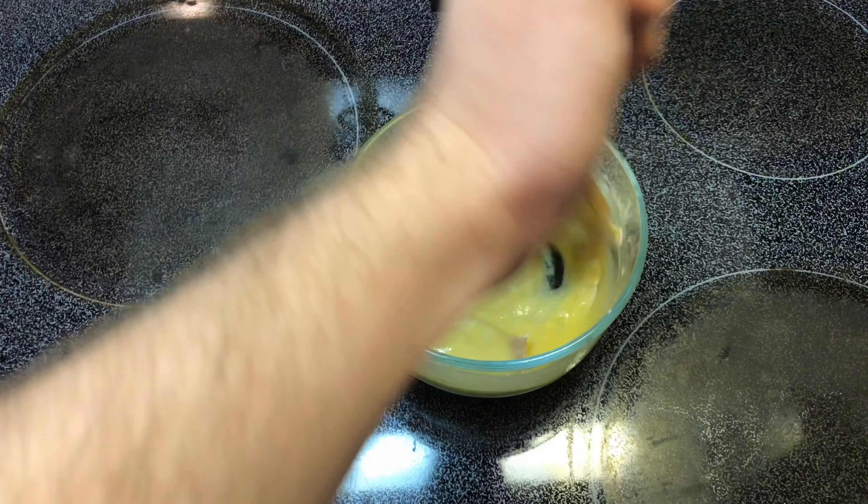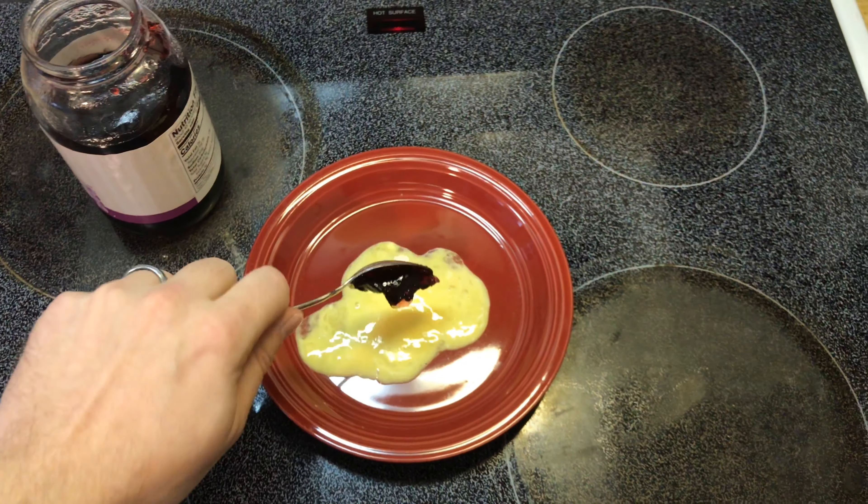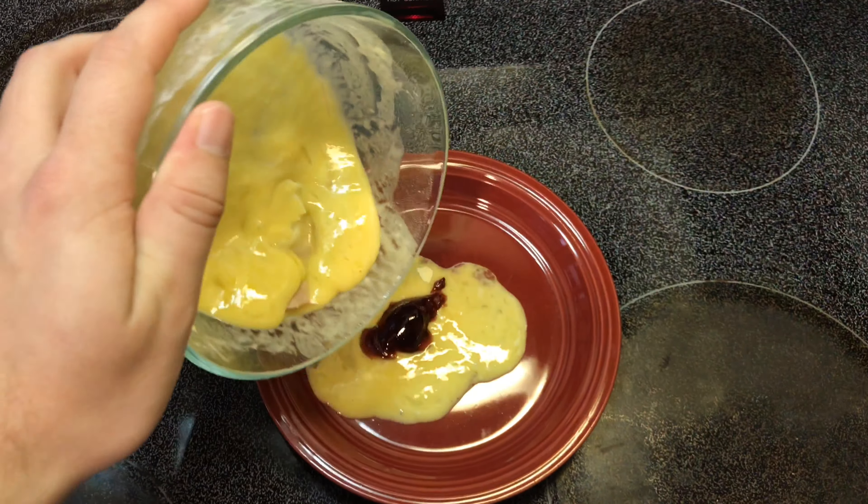After you get a finely blended mucus, you're ready to plate it. Apply the first layer, add some jelly, and top it off with the rest of the mixture.